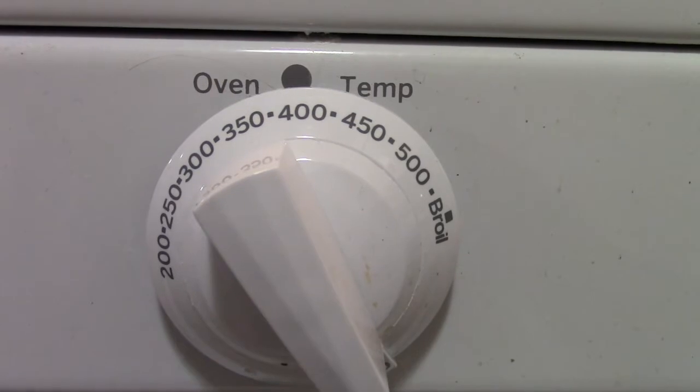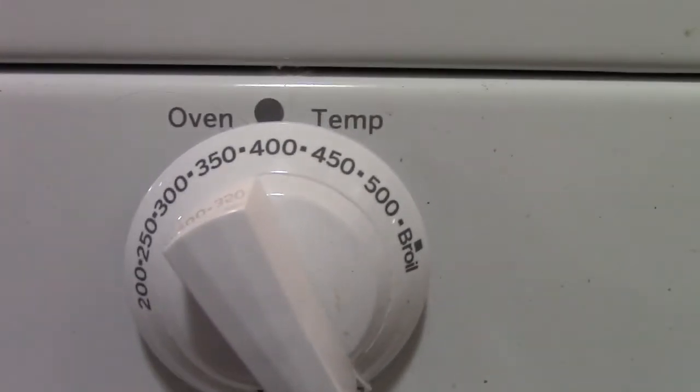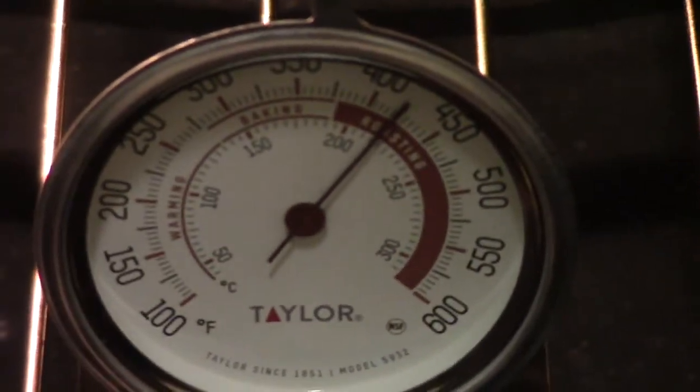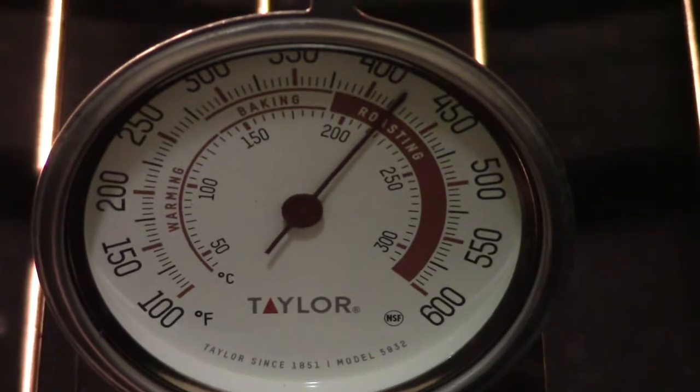First thing you do is set your oven temperature to 400 degrees. I have a gas oven. As you can see I have a hanging thermometer in here and it's actually a little over 400, so we're going to turn it down just slightly.